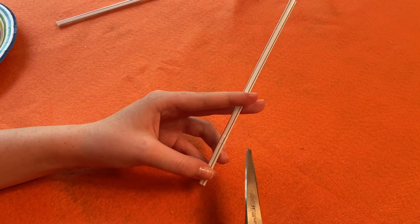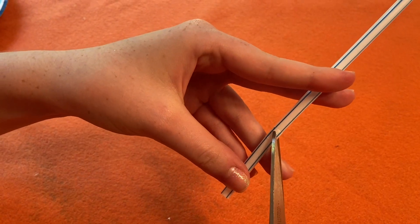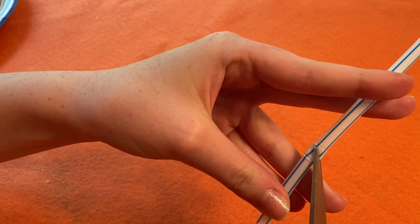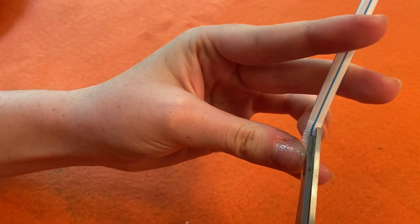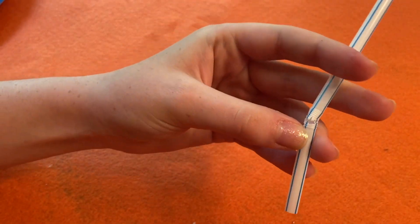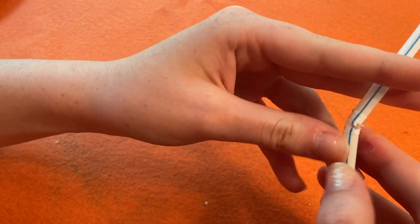The next step is to cut the bendy part of the second straw across halfway. Then put the scissors into the cut you just made and cut up the straw a little bit. Then you can bend that part of the straw out of the way.